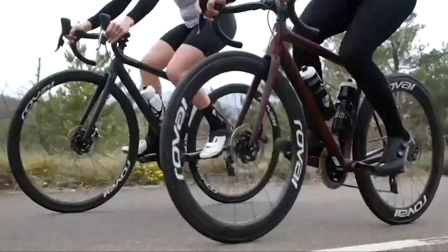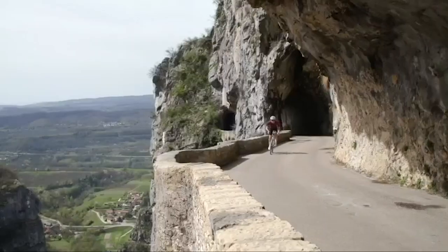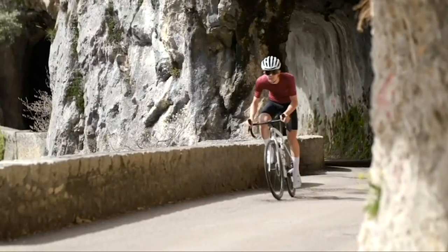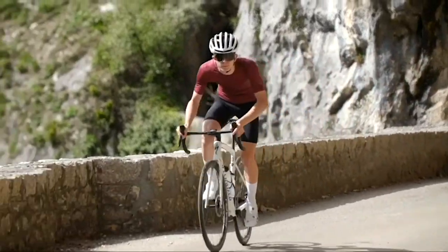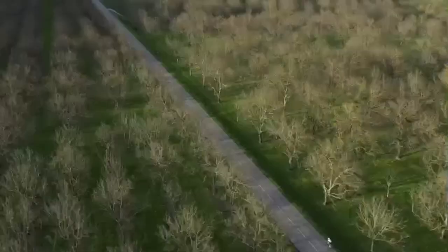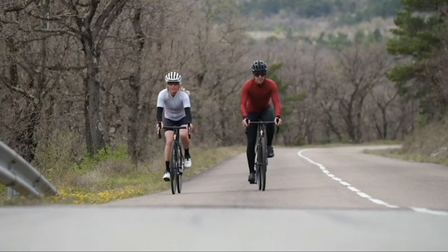The new Roval Alpinist 2 and Rapide 2 offer ideal performance for every rider on any road. Whether you're looking for the incredible lightweight and ride quality of the Alpinist 2 to elevate your ride, or the aerodynamics and stability of the Rapide 2 for complete speed — and from now on, you can ride them tubeless.